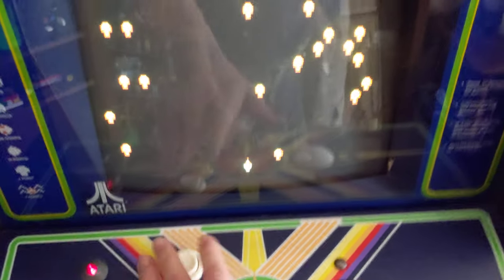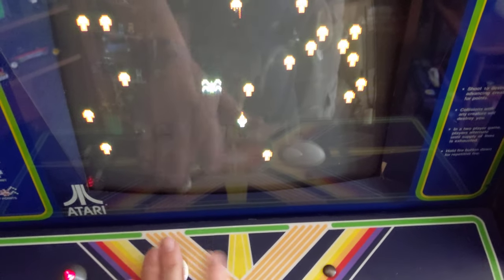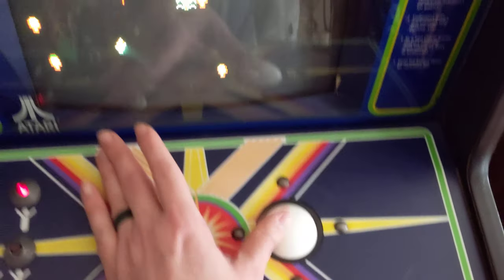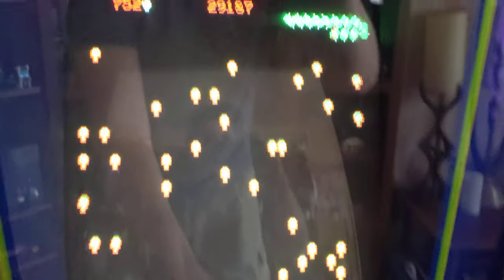It plays perfect. As you can see, the sound works, fireworks — tough playing centipede one-handed. The game works perfectly fine.